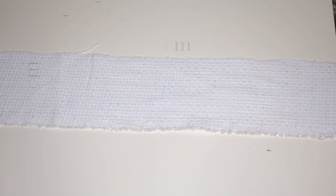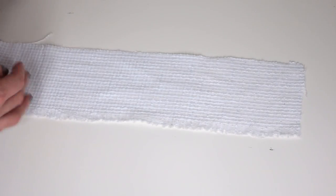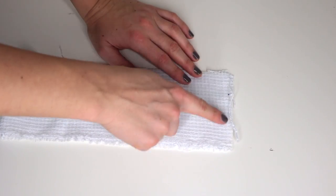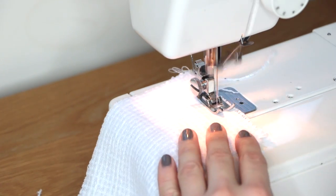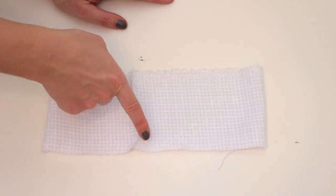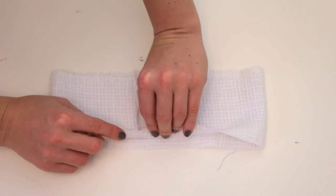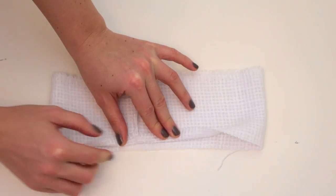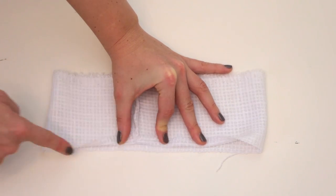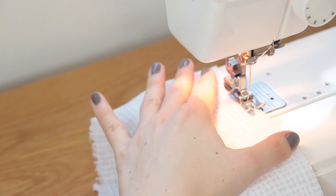For an accurate length, measure around your head. Fold the fabric in half at its length and sew down the edge — this way you get a circular shape. Now what you want to do is hem your hairband on each of the edges. To prevent the fabric from fraying, use a simple zig zag stitch on each side, then fold it in in a fine line and sew it down.